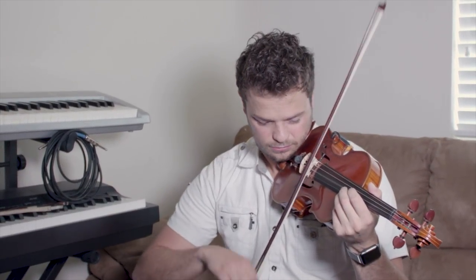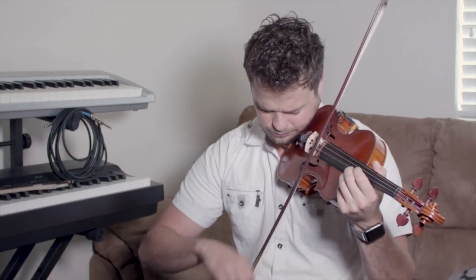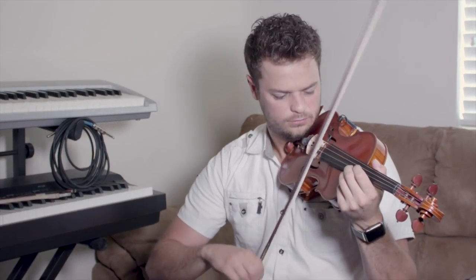This next one is called Sautillé, and it's basically a fast spiccato or a really fast détaché that you speed up around the middle of the bow and you let the bow bounce off the string. So let's check out what that looks like in slow motion — this one's cool, I like this.